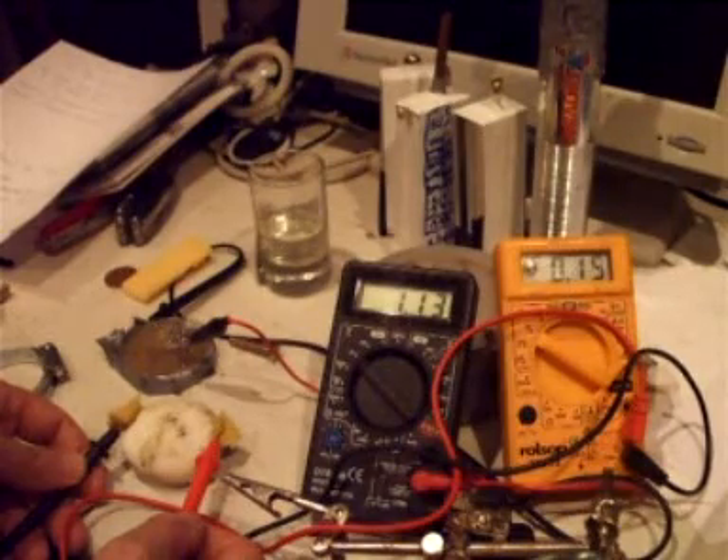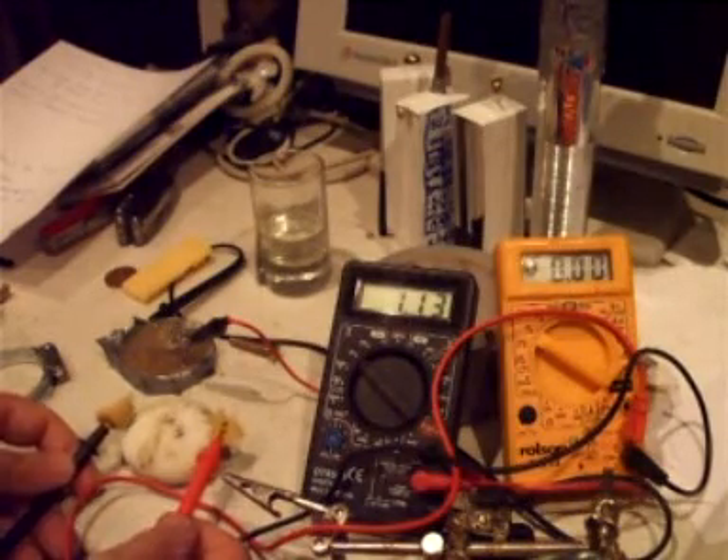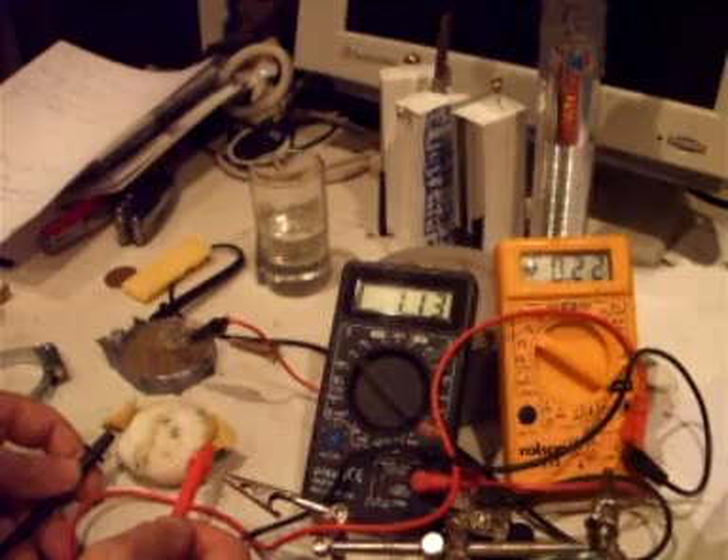0.3 of a volt started off there. So you can see that there's quite a lot of energy in this type of material.